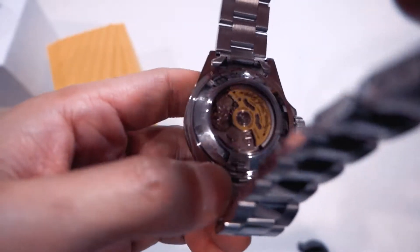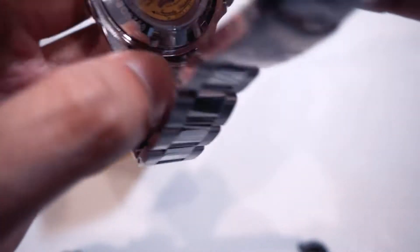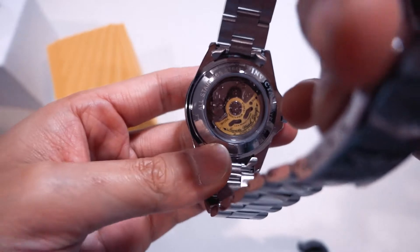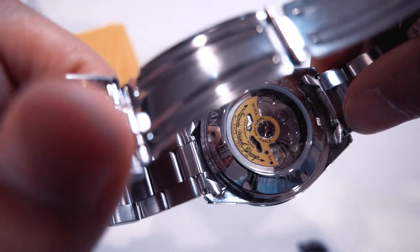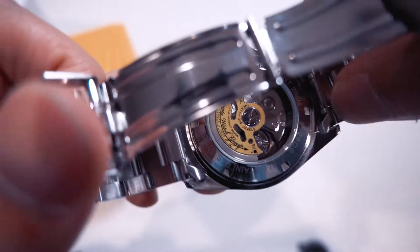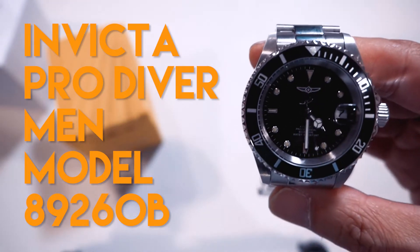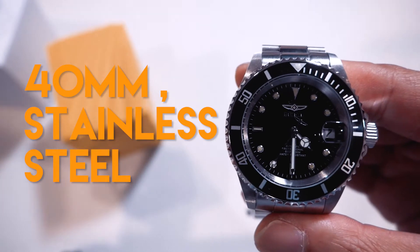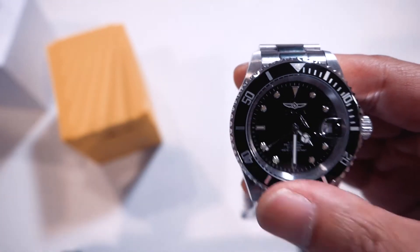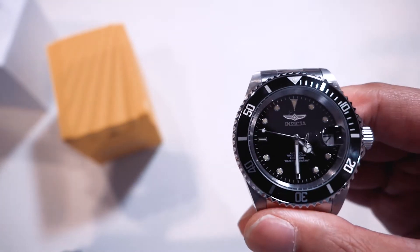For a 50 to 55 dollar watch it's got a display case back, which is really, really nice. On the actual rotor it has that really nice Invicta yellow and some inscription — it says 'Invicta Watch Group.' This is once again the Invicta Pro Diver model number 8926OB. The case is 40 millimeters, and as everyone would know by now, this is a homage to the Rolex Submariner, as you can tell by the bezel, the Mercedes hands, and the dial layout.